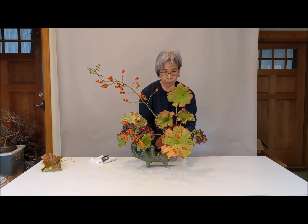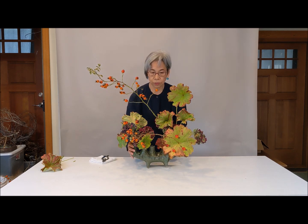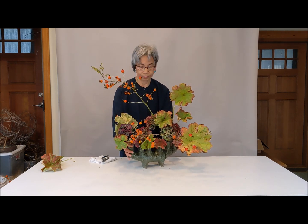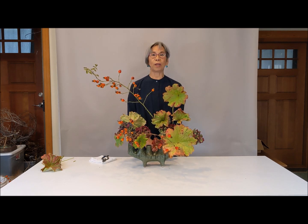So today's arrangement is rose hip and Indian louver and hydrangea in a four-color arrangement. Thank you so much.